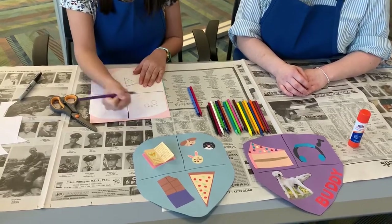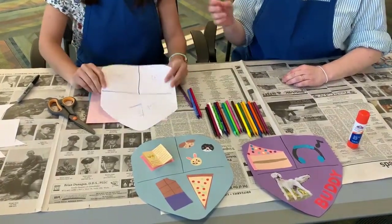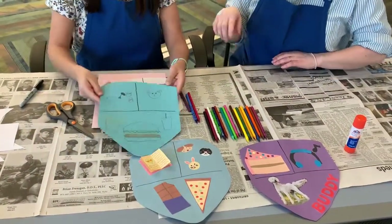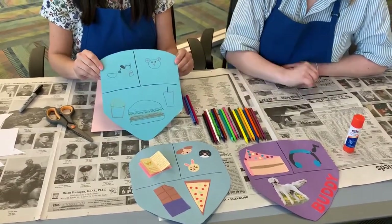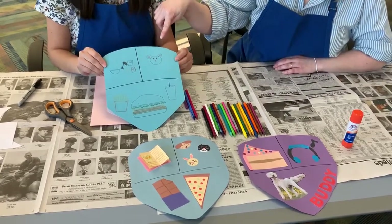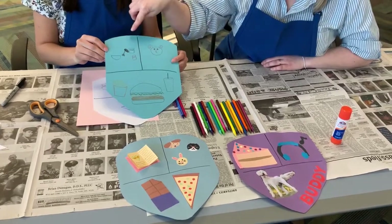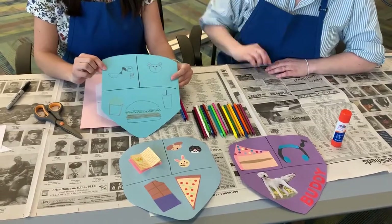There we go — we have a finished coat of arms! This is a quick sample, but here's another one that Yentl did: at the bottom she drew a hamburger, fries, and a soda for her favorite food; there's a bear for her favorite animal — a cute little bear; and she's making something with a mixer for her favorite activity.